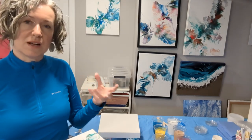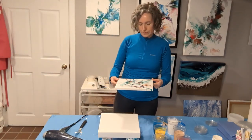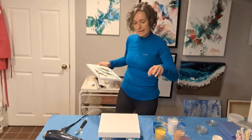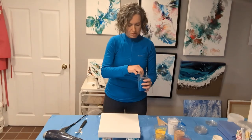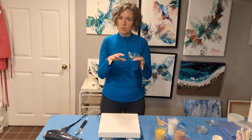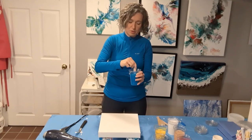The Liquitex Pouring Medium also does not give me cells — those pops of color opening. So I've decided to give a mix of Floatrol and Liquitex inside the paint a try. This time it's not just Floatrol and not just Liquitex Pouring Medium, but a combination of both. I mixed half and half Liquitex and Floatrol in a large quart container, then mixed this medium blend with paint and absolutely no water.